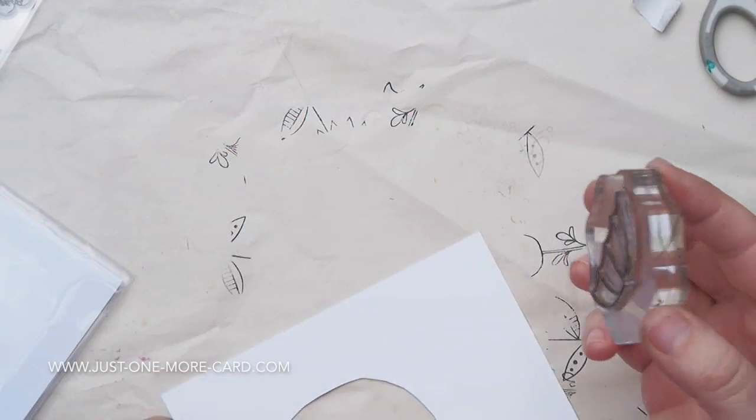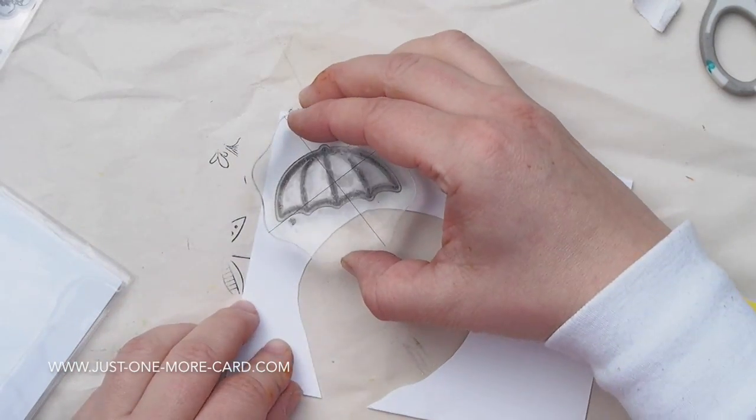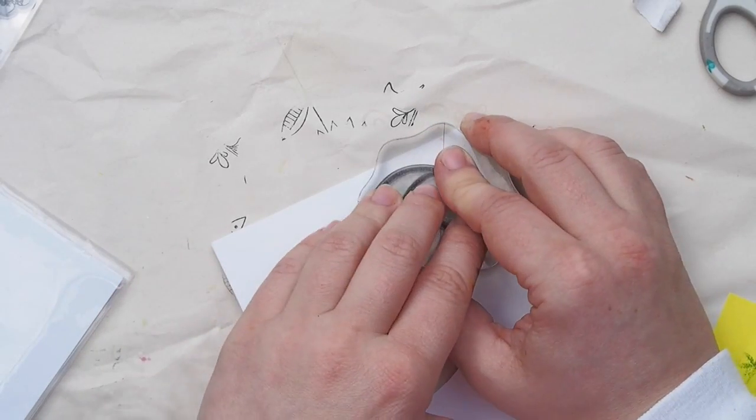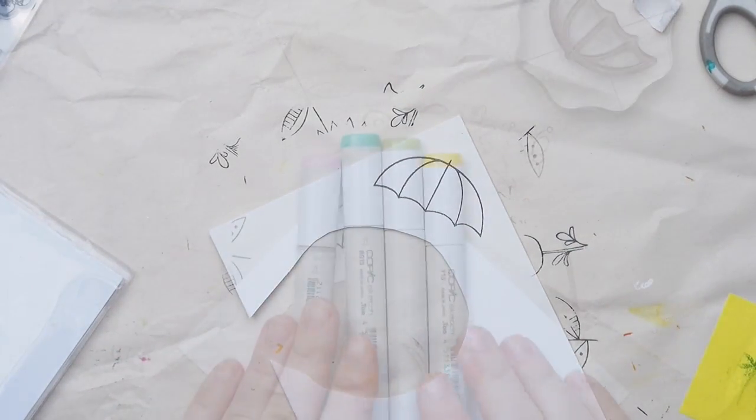I am using today mainly a stamp set by Pretty Pink Posh — it's called Rainy Days. I have a lot of scrap paper left over, so I was just figuring out where I could stamp my umbrella.